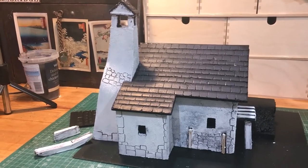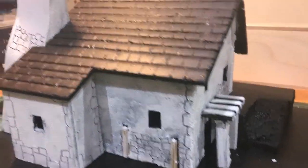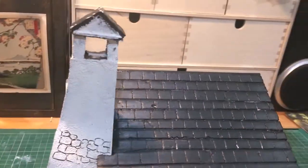Here you can see that everything has been textured. The supports are made of cardboard and also needed some woody roughness, so they got some Pflueger too.